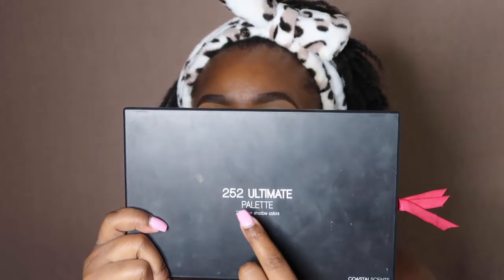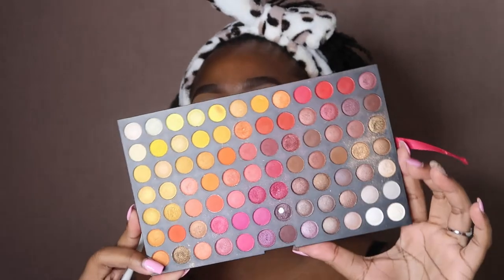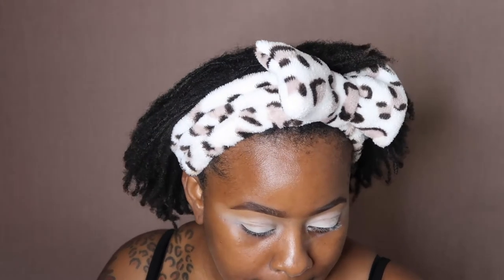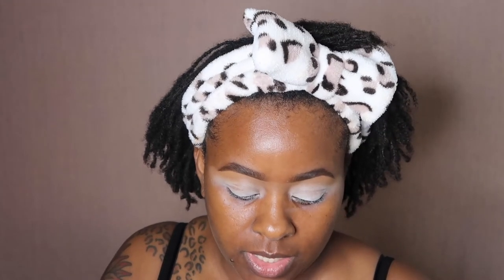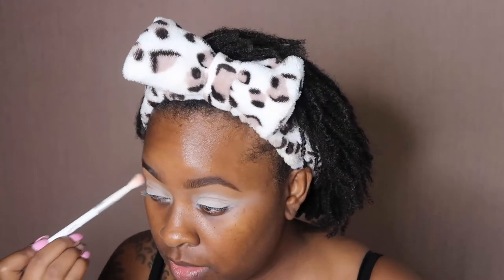We're going to use the Coastal Sense 252 palette and use the section that has the most reds and bright colors. I'm going to go into this brown and put that into my crease as our transition shade.